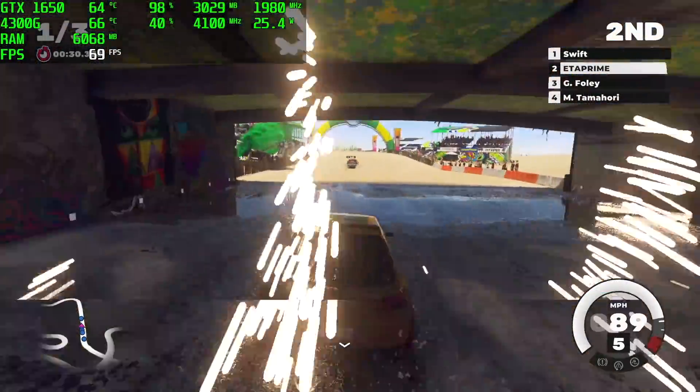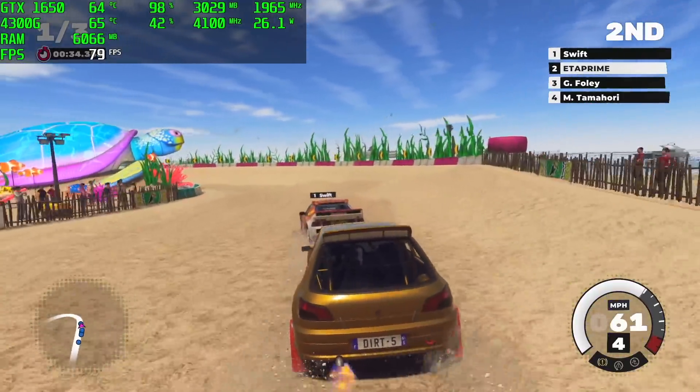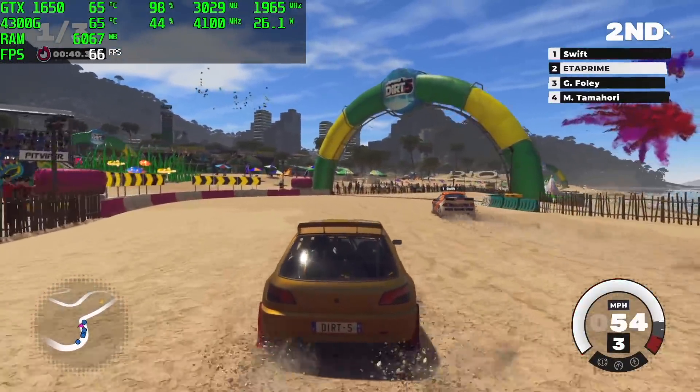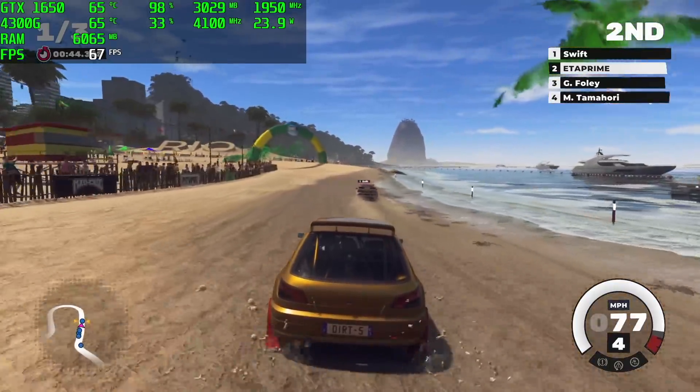The next game I tested was Dirt 5 — at medium settings, 1080p, no dynamic resolution scaling, we got an average of 65 FPS. I knew going up to high would be pushing it with this CPU and GPU combo, but medium settings still looks pretty decent and it runs at full speed.